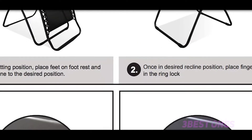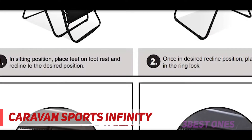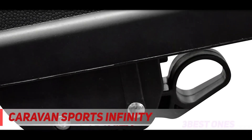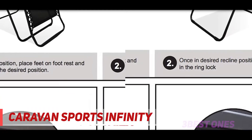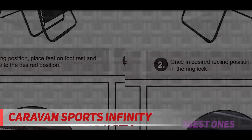And number one on this list: the Caravan Sports Infinity. Any camping gear needs to be portable, and if you plan to take your zero-gravity chair into the great outdoors, you'll want a folding model like the Caravan Sports Infinity Zero-Gravity Chair. This budget-friendly chair comes in several colors, and it folds down into a 6-inch form, allowing you to pack it into your car more easily.